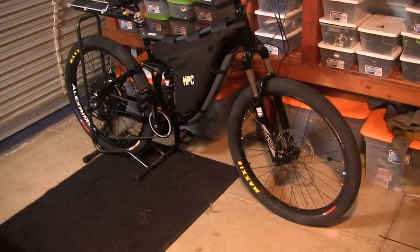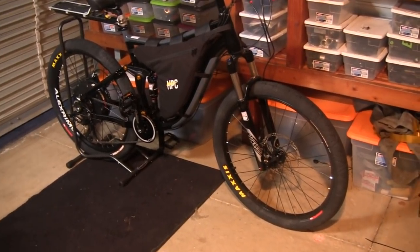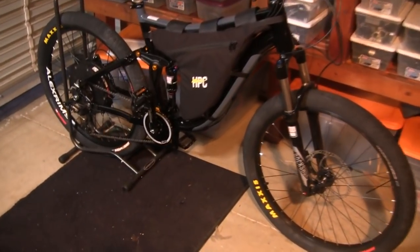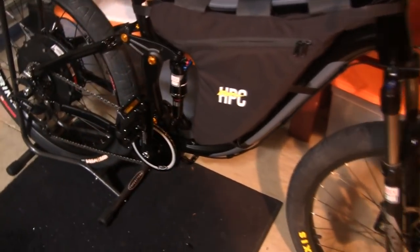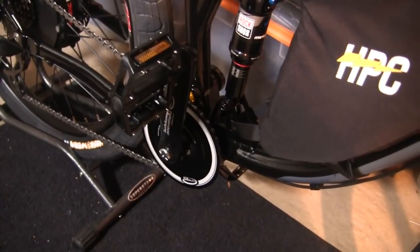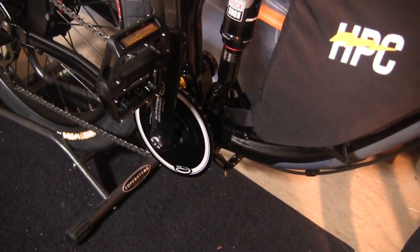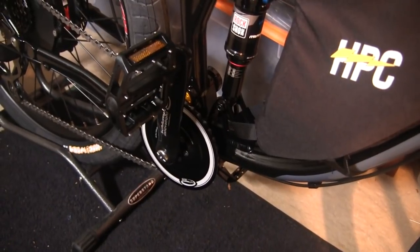This will be by far the fastest production bike we've ever built, and we've also included the Schlump Drive. What this crankset does is allows the rider to pedal at 50 miles an hour plus and propel themselves without any electrical assist.